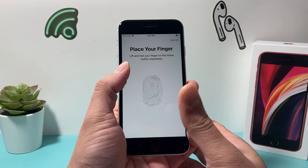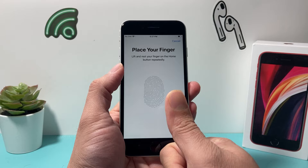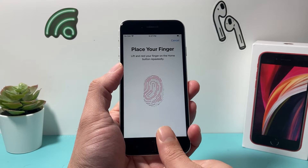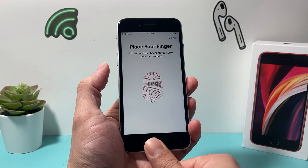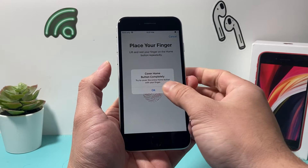Go ahead and take your thumb, and each time make sure you do different angles. Start with the front angle and then different angles to fill in the gaps. The key here is just lightly tapping on it — you don't have to do too much.